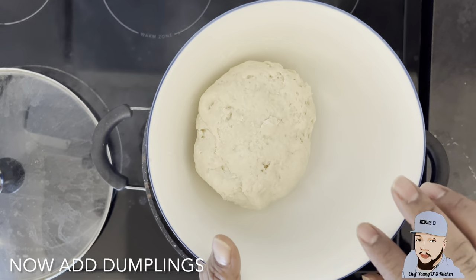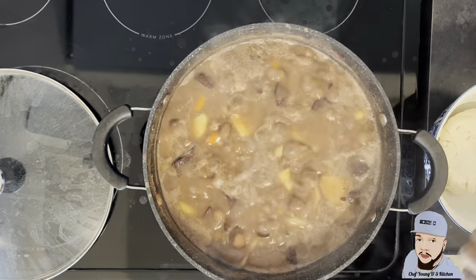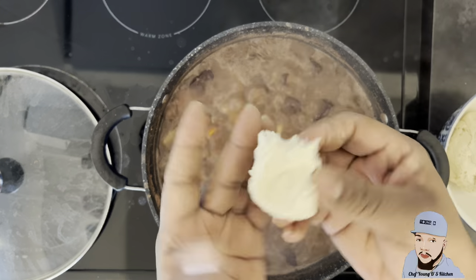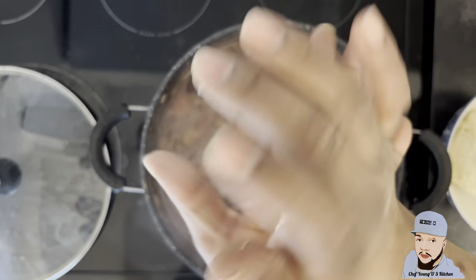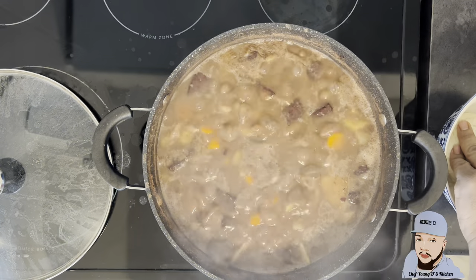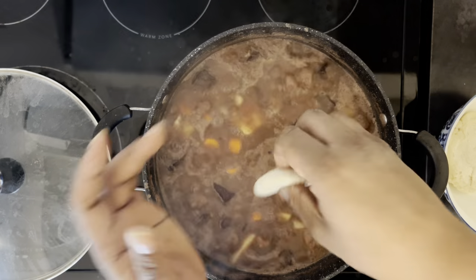I already went off camera to make some dough for my dumplings. I'm just gonna make some small dumplings — I don't need any big dumplings for my soup. I break a little piece like this, fold it, roll it, and use the back of your palm and press. Break a little piece, roll, use the back of your palm, press — it's that simple, guys.